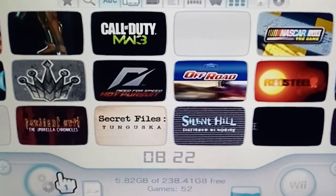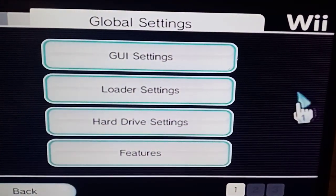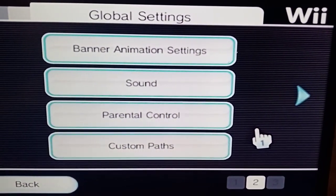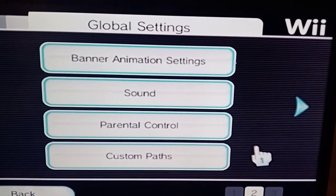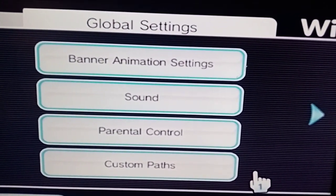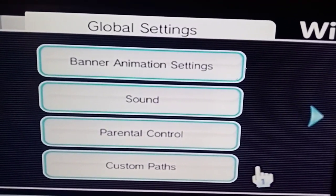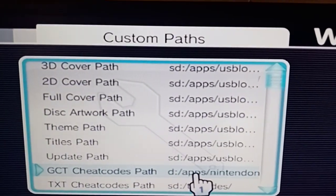We've had a couple of questions about custom pathways. So you go into settings here. Some people might find their games aren't showing up, and it's going to depend on your USB or hard drive. If you're using a USB or SSD, make sure it's plugged into the USB slot that's closest to the edge of the Wii, and you should be fine. Now if you've put your games on the SD card within the Wii, that's where you'll have to use your custom pathways.